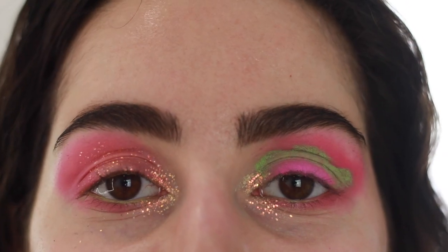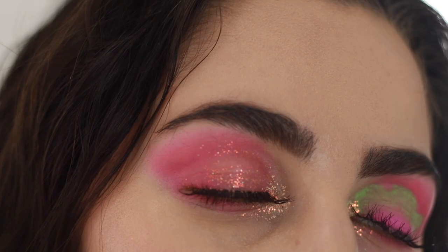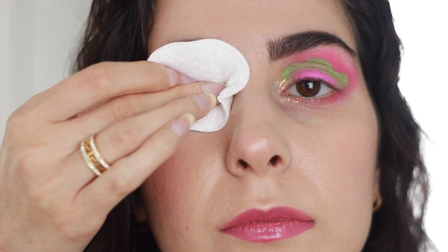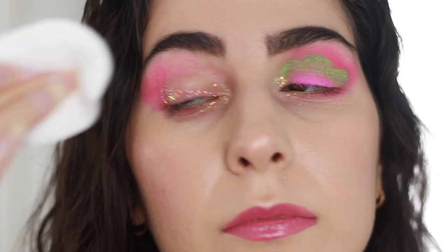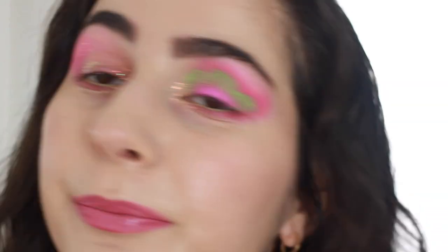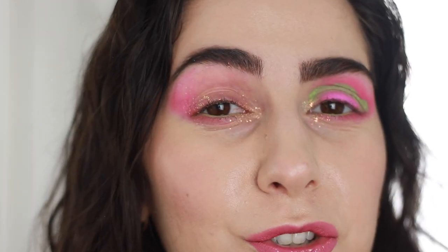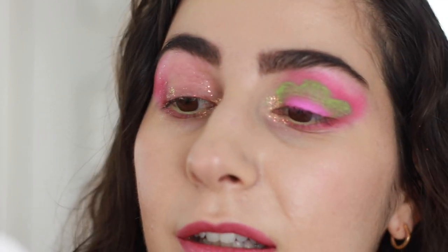I'm gonna pop on some lashes, finish up the rest of my face, and I will be right back. This is the most satisfying feeling ever — I love taking off lashes. Let's see how easily this glitter will come off my eyes. I'm gonna try removing the glitters on this side with the Garnier Micellar Water, and then the other side with the Drunk Elephant Slay Makeup Melting Butter Cleanser. I'm just gonna press and hold for 30 seconds and then wipe it off. This is smudging everywhere — I thought this was gonna be easy to take off.